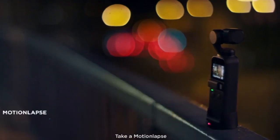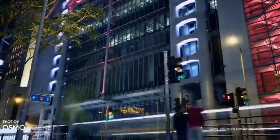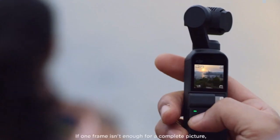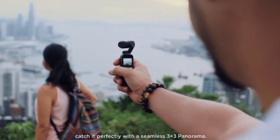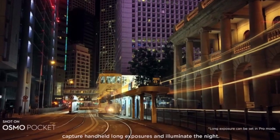Love the view? Take a motion lapse and the camera moves smoothly over time, allowing the scene to come to life. If one frame isn't enough for a complete picture, catch it perfectly with a seamless 3x3 panorama. With Night Shot, capture handheld long exposures and illuminate the night.